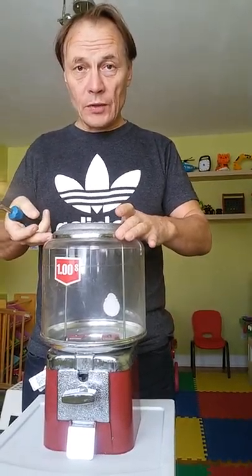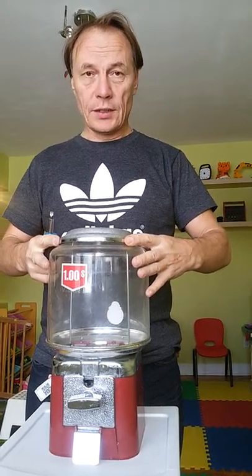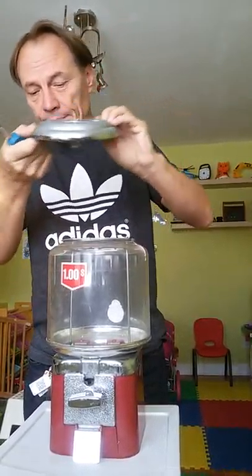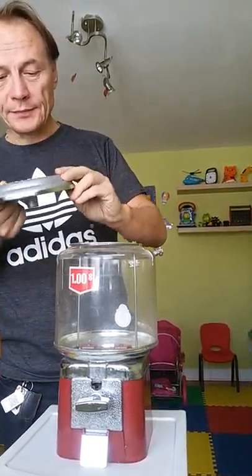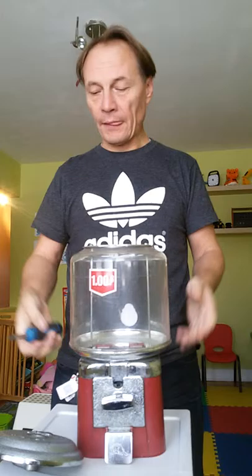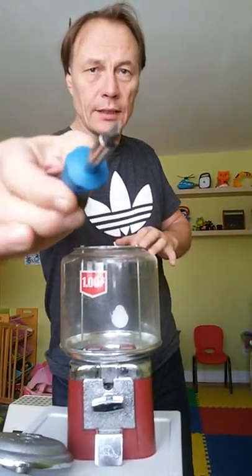Okay, so now we're going to disassemble a builder machine, just a regular one. We open the cup of the machine. Next, we use a screwdriver, just a regular one like that.